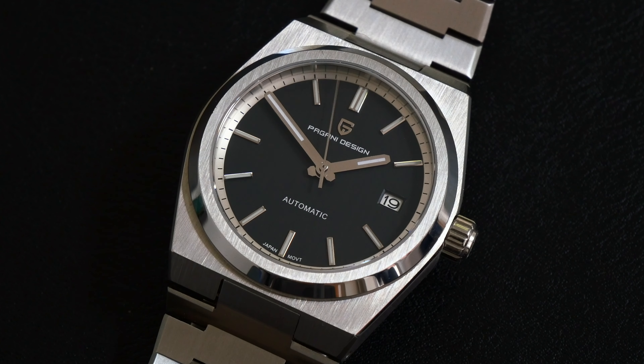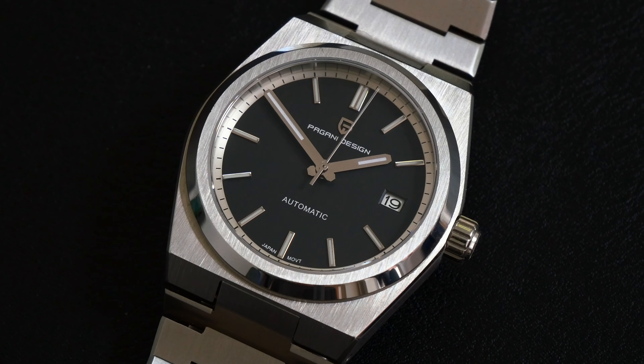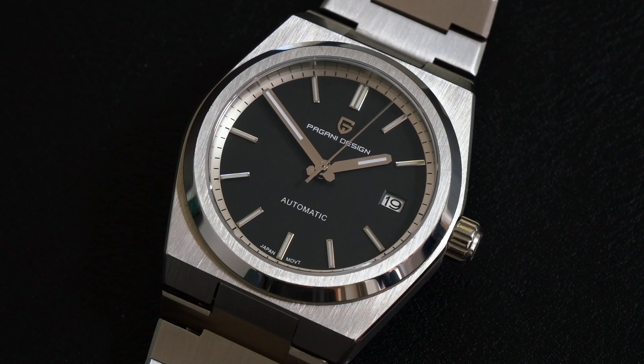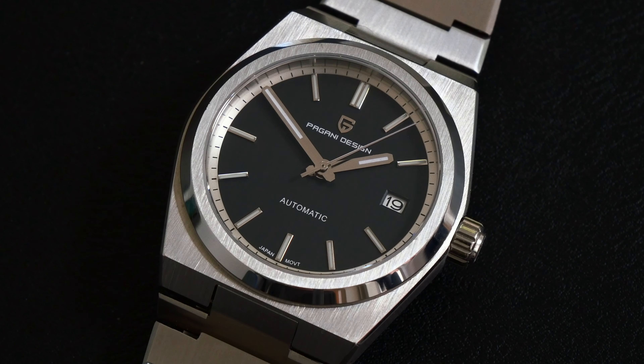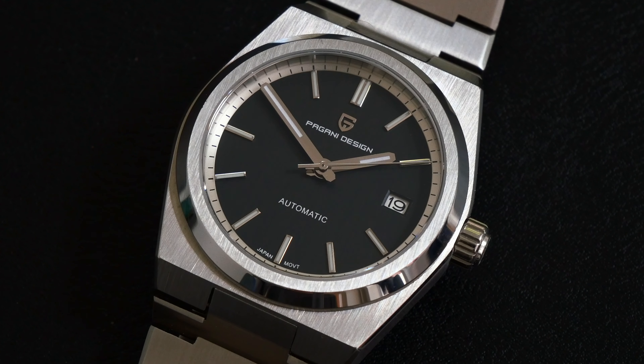The only negative — and it's the common complaint I have with Pagani's — is the loom, which is just non-existent. It starts off very bright but 10 seconds later it's gone. So Pagani, if you're listening, please add a loom and you've got knockout watches across the board.